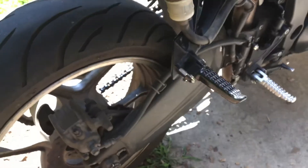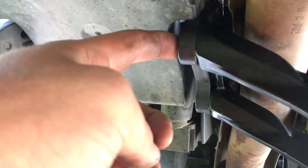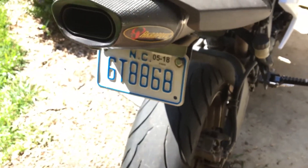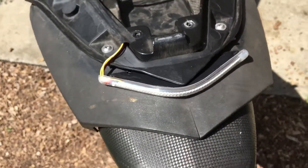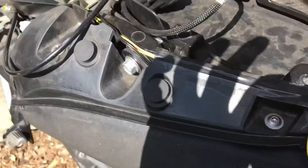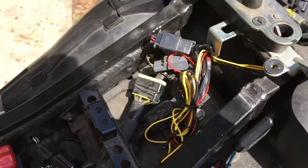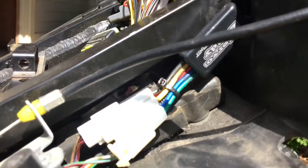Also put on the passenger foot peg. There was a bracket — this bracket right here — that snapped in half on mine, I had to replace that. The exhaust is already on, already mounted that. Have this LED light strip mounted also, already have it wired up. And all the wires — the excess wires are right there. I also have this exhaust servo because I did the servo delete.